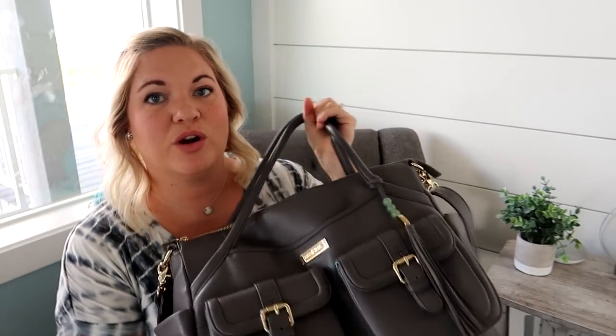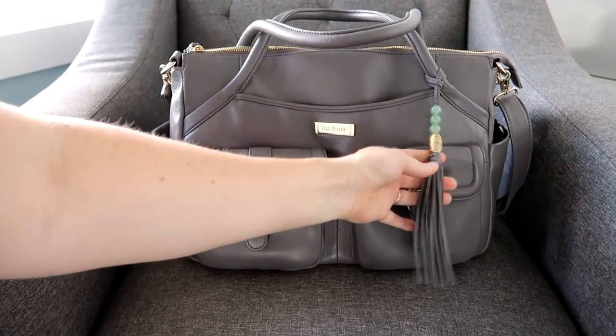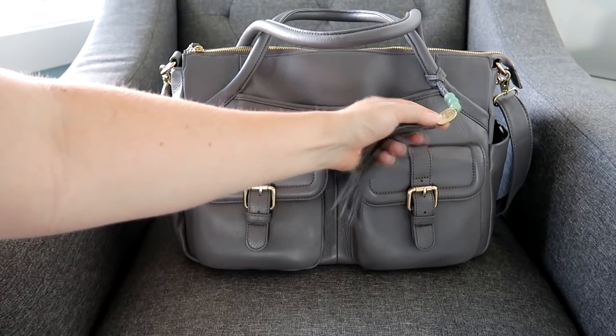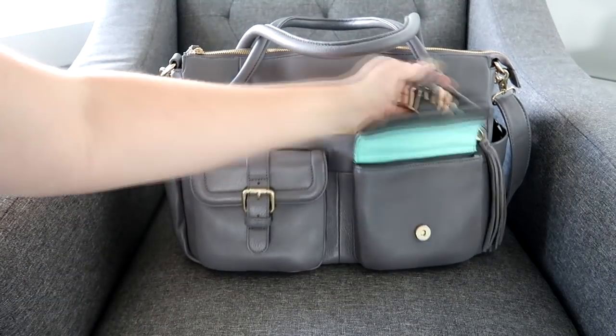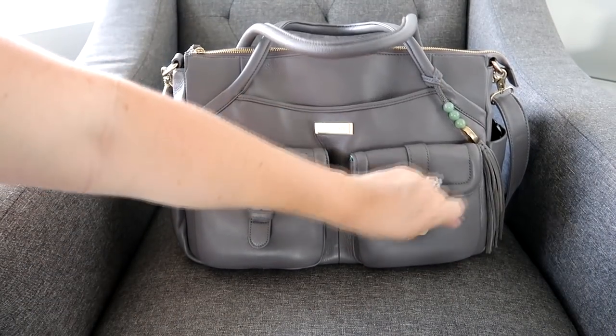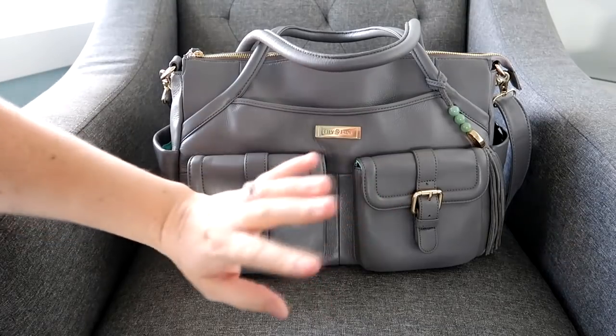Lily Jade's leather is amazingly soft and durable, very easy to keep clean, and these bags really stand the test of time — they last a long time and look good. So let's hop into the bag and I'll show you all the cool features. As always, Lily Jade includes their beautiful tassel that says Lily Jade with the three beads. I tend to put it over to the side of the pocket so I can get in and out really easily. I love these magnetic pockets with the buckle accent — so beautiful and amazing.